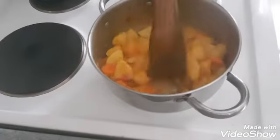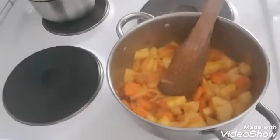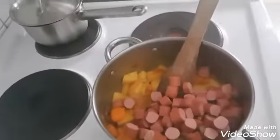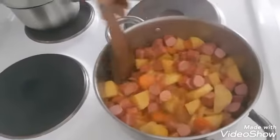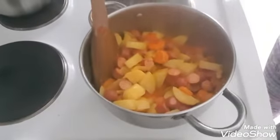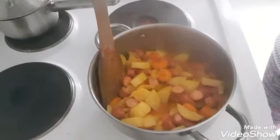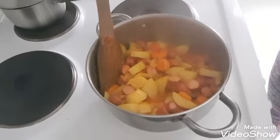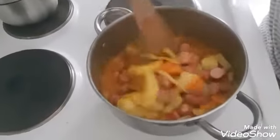Now use the sausage to add the sausage and the sauce. We add a little fish — a little more fish.